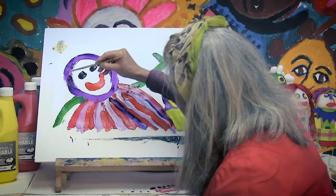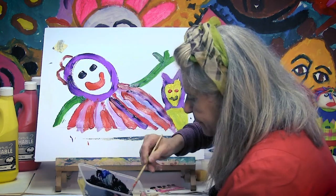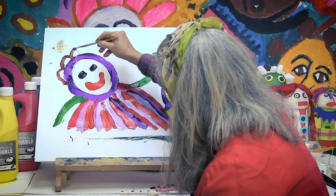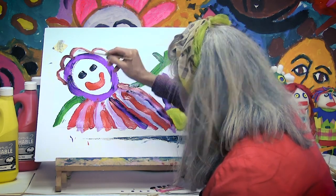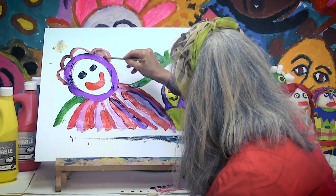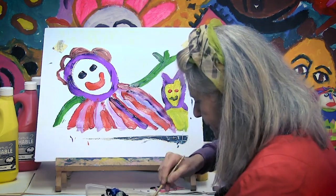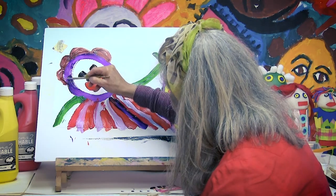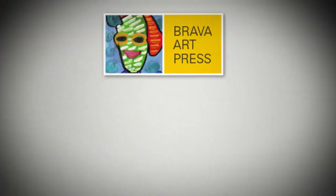Now we're going to do some hair in brown. I'm using my little paintbrush. Paintbrush there, in brown. Just moving the paintbrush along there to paint the brown hair. A bit more. And we finish with the hair. Lovely, isn't it? Thank you.